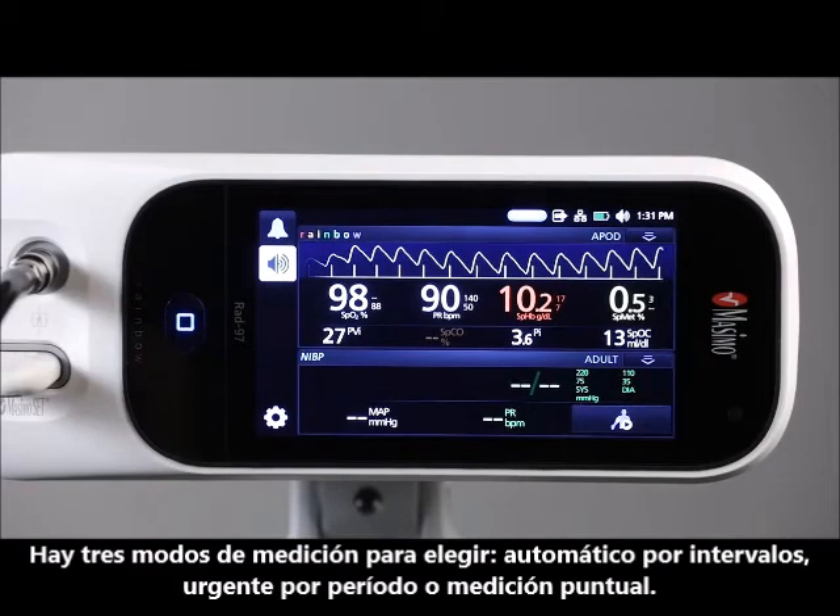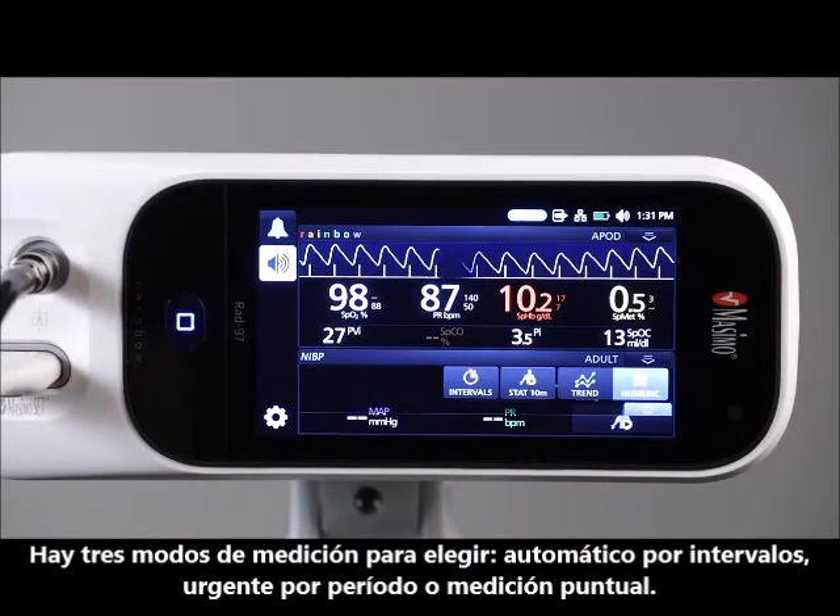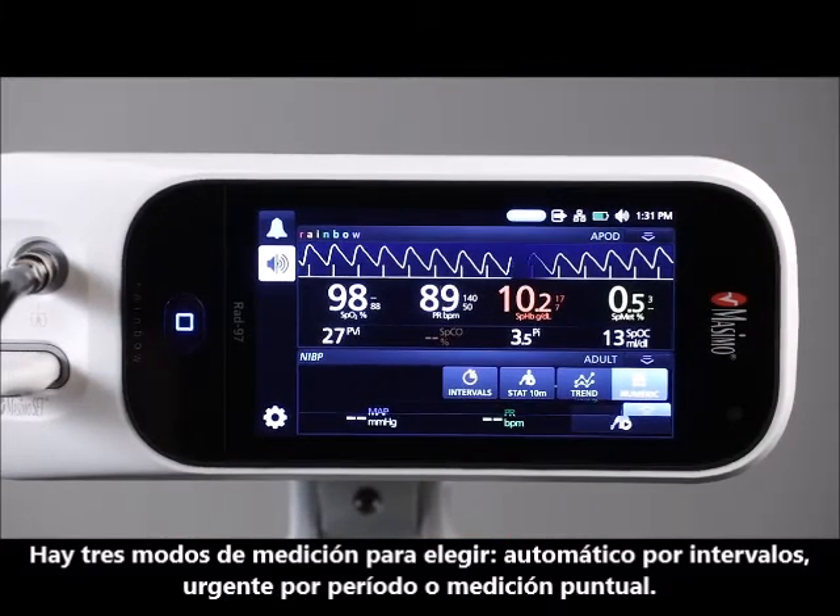There are three NIBP measurement modes to select from: Automatic Interval, STAT Interval, and Spot Check.